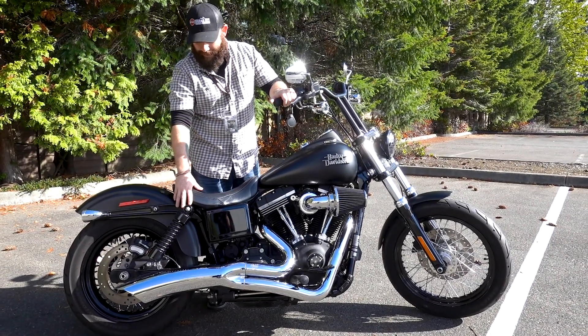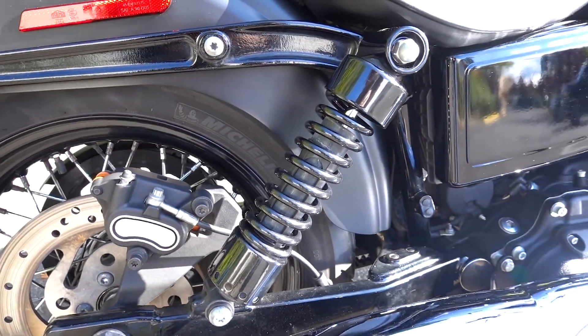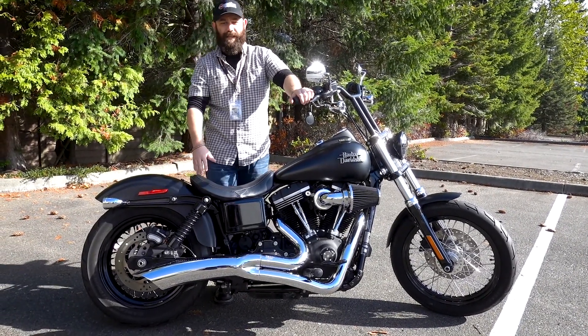The special thing about the Dyna is it's got the exposed rear suspension. It's the classic Dyna look, and it's a lot easier to access — you don't have to take the seat off. All you need is a simple spanner and you can adjust that right there.